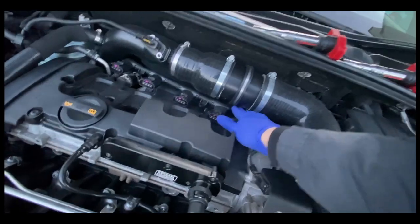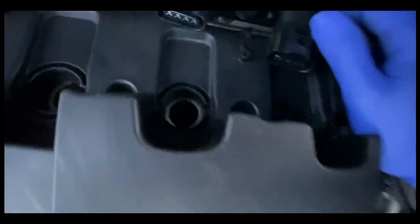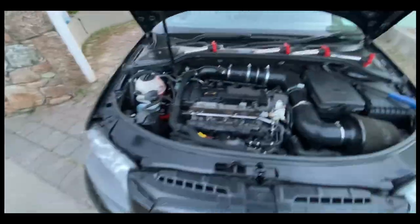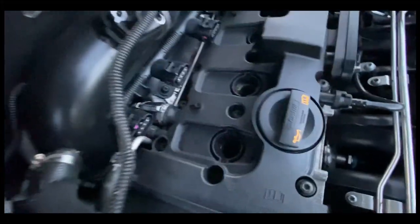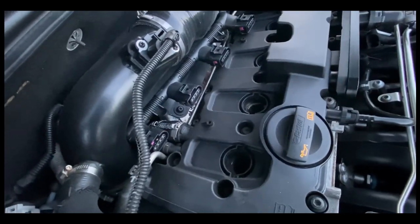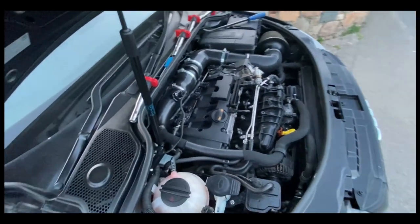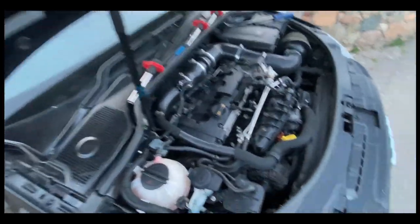Next we go ahead and get all the plugs out and get it all set up. If you guys haven't done your plugs in a while, I definitely recommend just changing them over while you're doing this. I've already done mine not too long ago, and the car hasn't really moved for a few months, so these plugs should be fine.